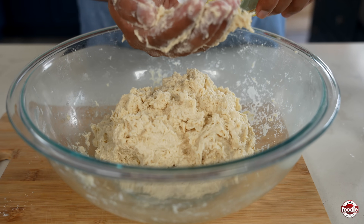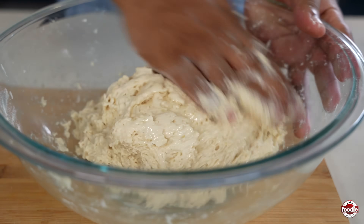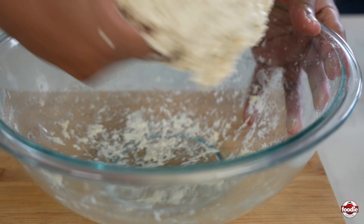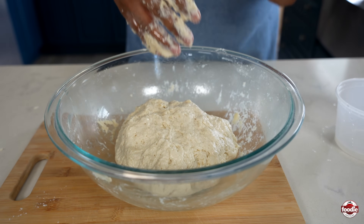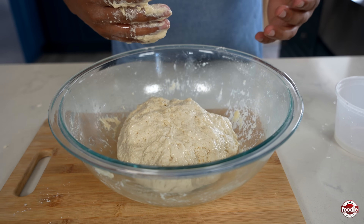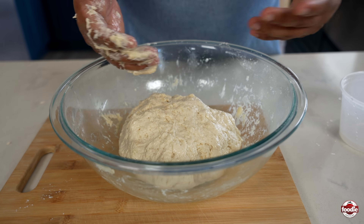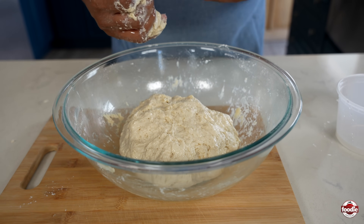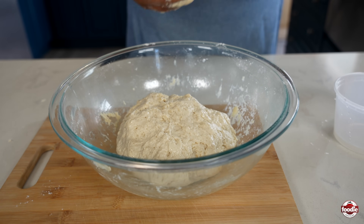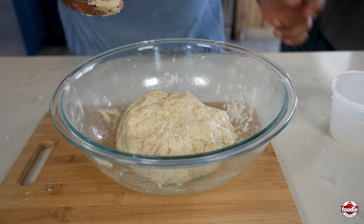Now that we've brought it together, just take a little oil, coat it, and flip it over. From here, you can take a warm damp cloth, cling wrap, or if your bowl has a cover, cover it, and we're going to let it rest. We let it rest to allow the protein in the flour to relax and to continue to absorb the moisture. Once the protein has relaxed, it will become a lot smoother and easier to work. We're going to let this sit for about half an hour.